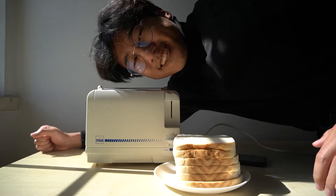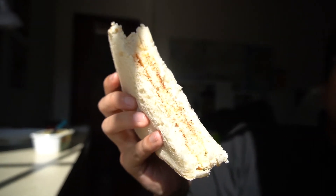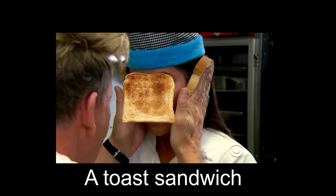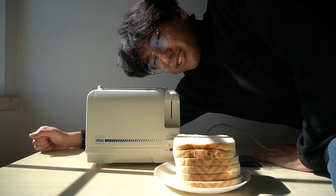A toast sandwich. That doesn't even sound real at all. It's basically a toasted bread in the middle of two pieces of bread. What are you? A toast sandwich. And it is heavily buttered and it has salt and pepper. That's all.